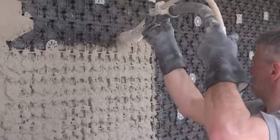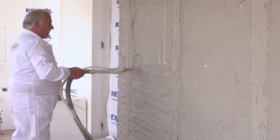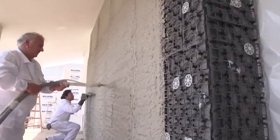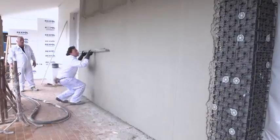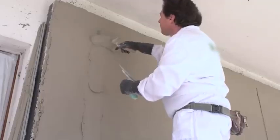The mesh has a special texture that prevents the plaster from slipping during spraying. This greatly speeds up the work process and allows you to create a perfectly even layer without any unnecessary effort. The main advantage of the described system is the simplicity and high speed of installation.